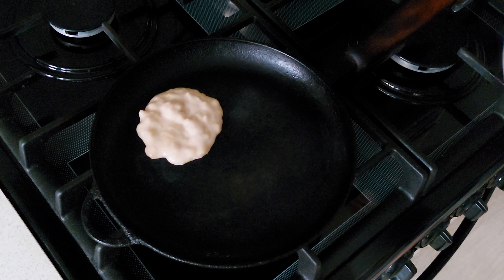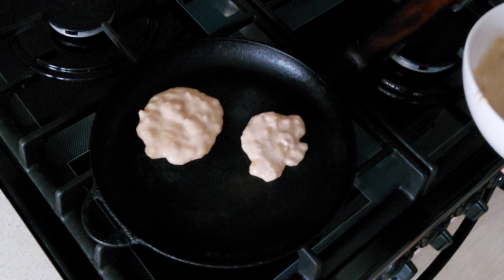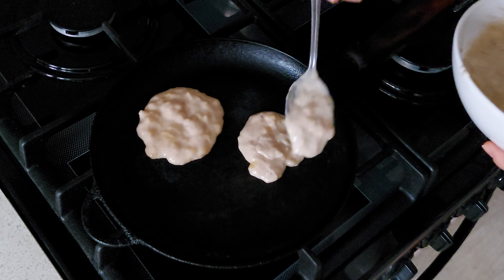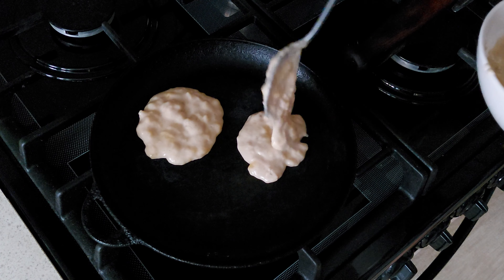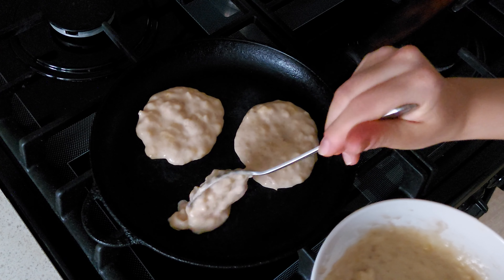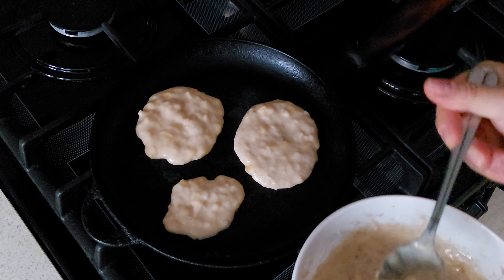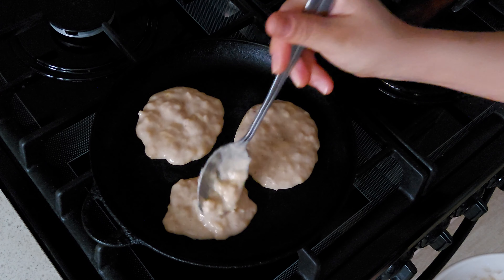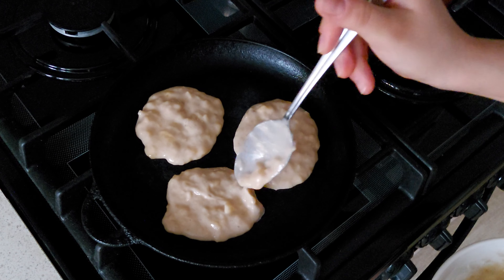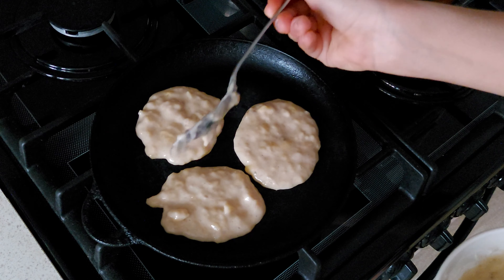Now put the batter in the pan. Set the pancakes in the desired form and height until the batter begins to dry up. I don't recommend putting butter or oil in the pan if you want to get the same beautiful even golden hue of pancakes as mine. Because if you put butter, the pancakes will get an uneven color like the most ordinary pancakes — and we don't want that, do we?